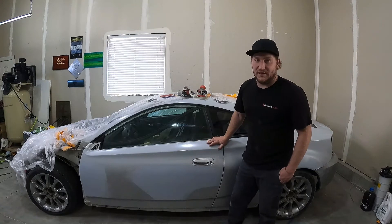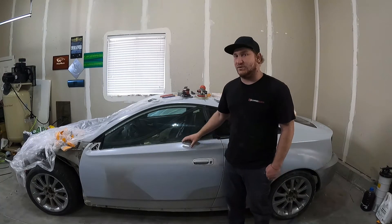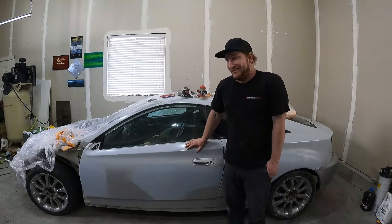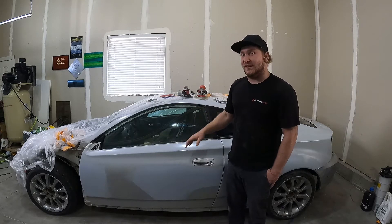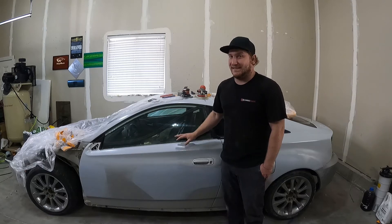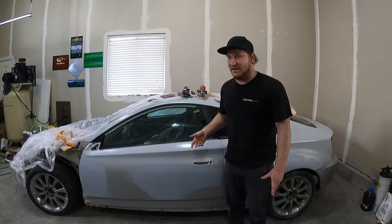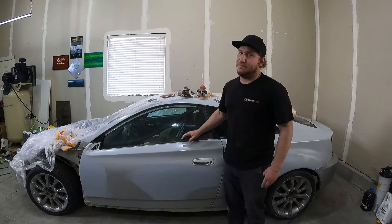I'm going to start with 220 on both primed areas to cut most of the texture out, then switch to 320, 400, and finish the panel in 600. You can start at 400 if you want — that's how I was taught in school — but to get the straightest, best result, 220 is your best friend. It might take more sanding and more paper with 400 because you want to keep your paper sharp.